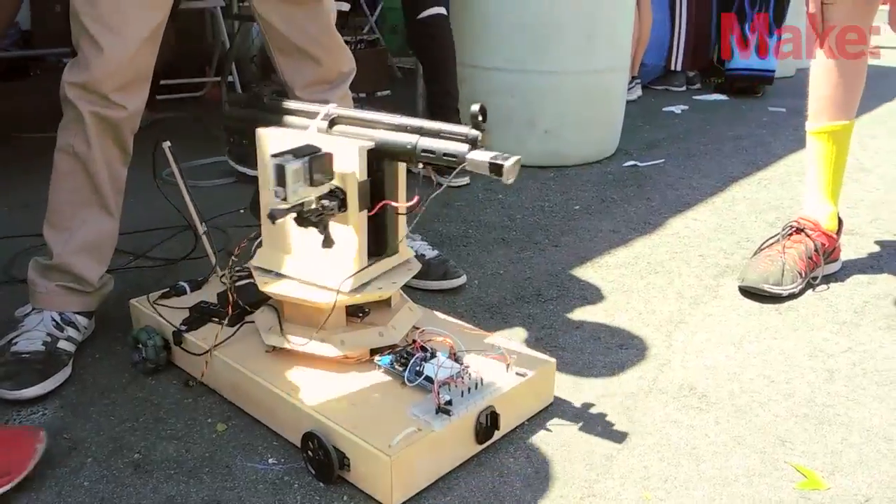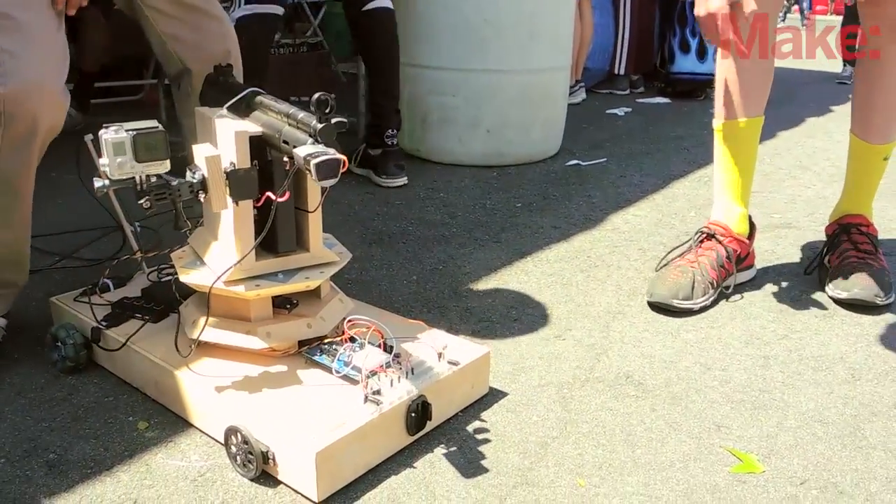Dylan had a sentry gun — well, he was making a sentry gun — and we really wanted to make a robot, so we made the robot, and Dylan kind of made the sentry gun at his house, and we kind of put those two together.